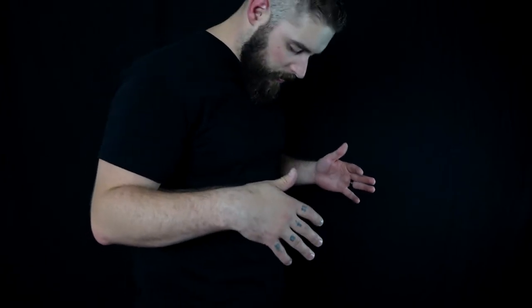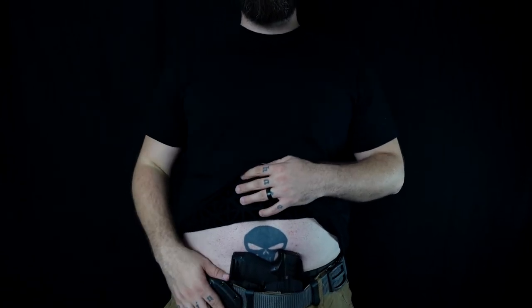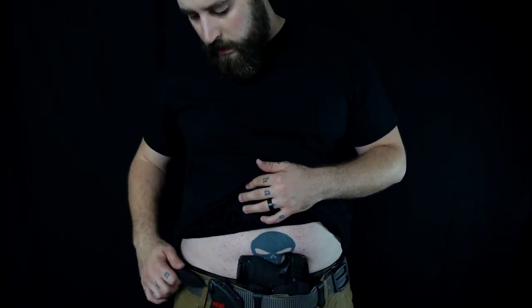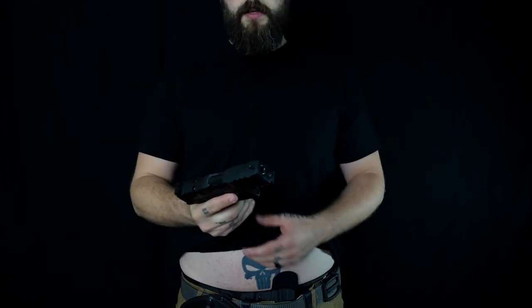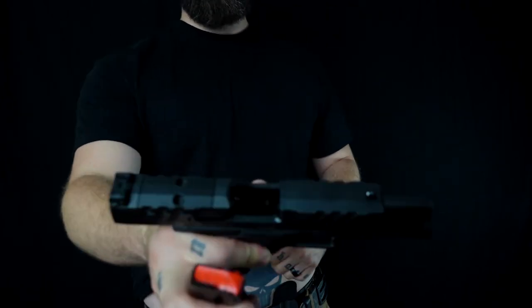Right now I'm carrying a knife and an appendix holster with a compact pistol in it — the Walther PDP. As you can see, there's nothing really printing. Even if I look down from above I can't see anything. That's where my knife is and this is where my gun is. For safety reasons, of course, the gun is unloaded.